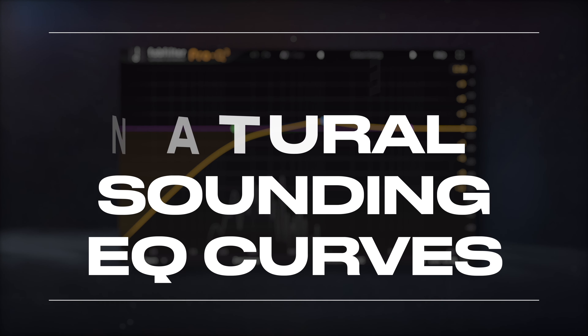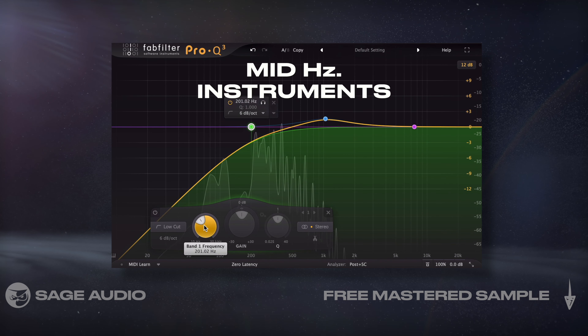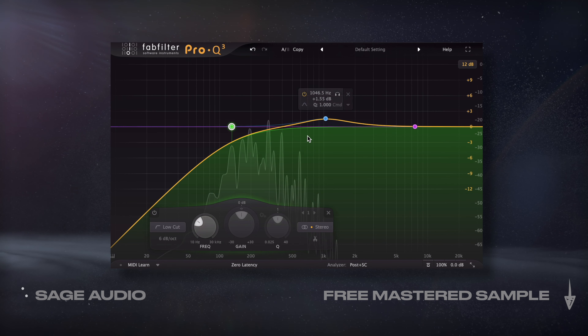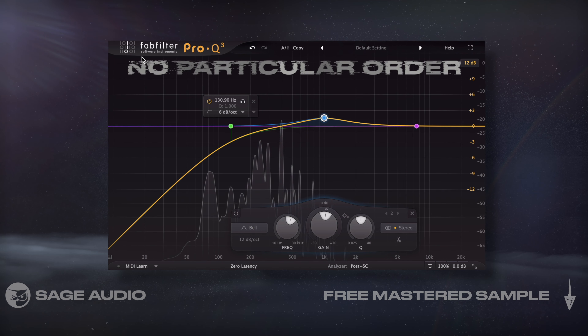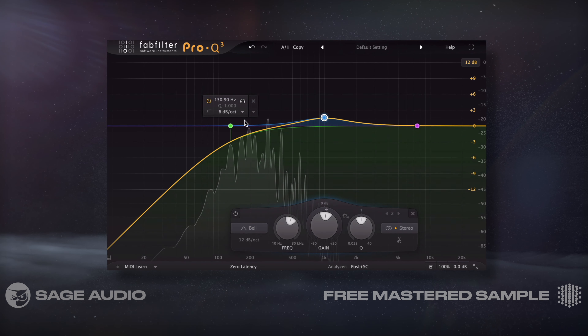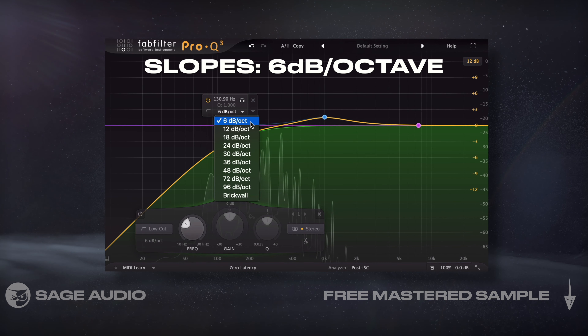Create Natural Sounding EQ Curves. For this video, let's focus more on mid-frequency instruments like keys, guitars, violins, or strings, and so on. Also, the chapters are in no particular order. When equalizing instruments in a mix, I find that natural sounding settings work the best. By this, I mean using slopes of roughly 6dB per octave.